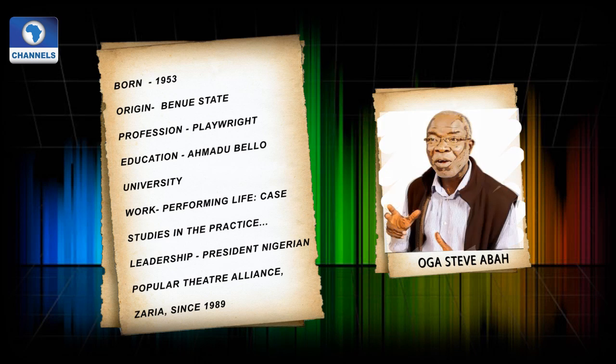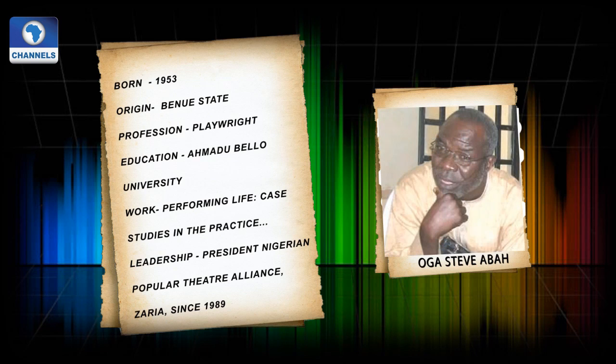Boga Steve Abba, theatre educator and researcher, was born on July 15, 1953, in Onyewe, Benue State, Nigeria, the son of Abba and Ogba Emaiku. He has a Bachelor of Arts and Masters of Arts degree from Ahmadu Bello University, Zaria, and a Doctor of Philosophy from the University of Leeds, United Kingdom. Abba is a Professor of Theatre for Development at Ahmadu Bello University, where he has taught since 1979. He is one of the leading theorists in theatre for development, an area in which he has researched since the 1980s.